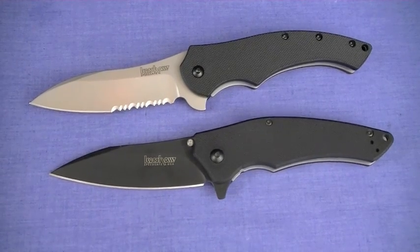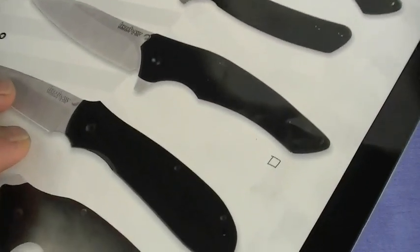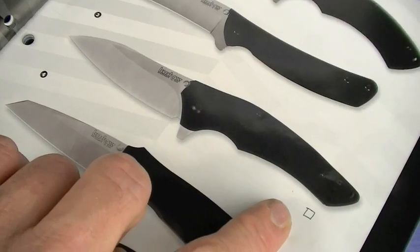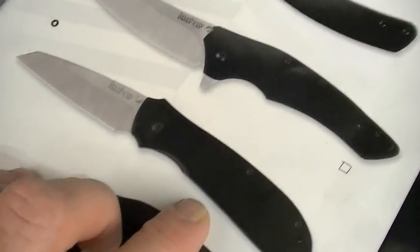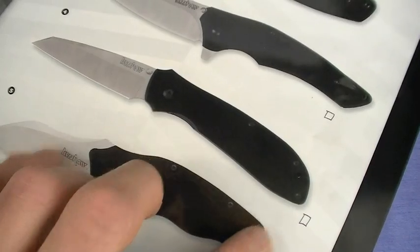I think somewhere in the Kershaw catalog - this is an '11 catalog, check that out - acquisition box right there, meaning I wanted to get it, test it, review it for you guys. I've looked at it several times to buy it for you guys but the price is up there. Maybe later.